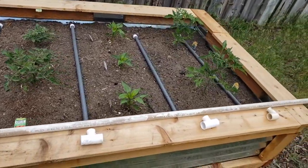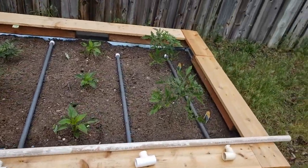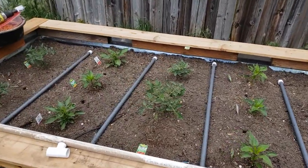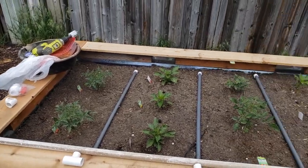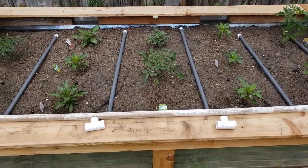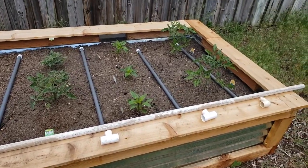Today's video is going to be about staking up these tomatoes — they're starting to grow quite a bit. I'm going to build three string trellises to stake up these three rows of tomatoes. Let me get this switched over to PVC and then we'll start on those trellises.